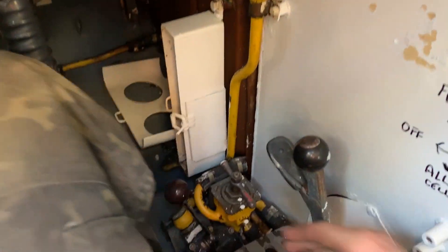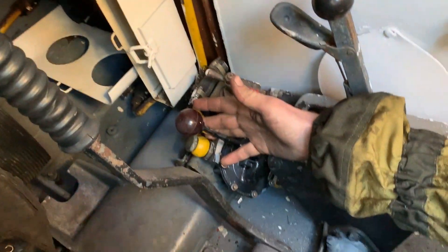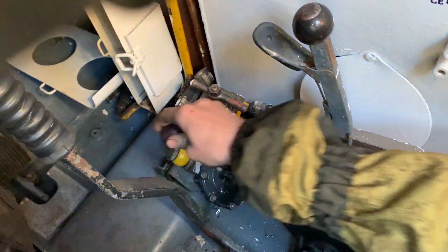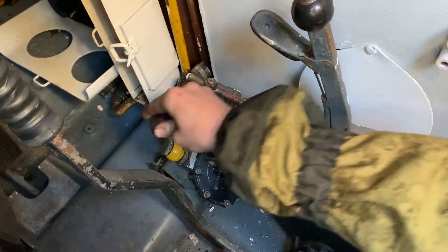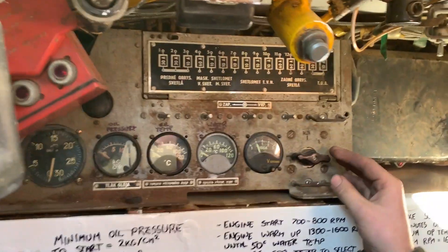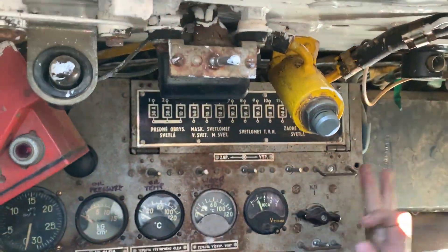We'll go over into our fuel prime system, which involves a button up top as well as this lever. Give that several good pumps, and then for this next part we'll be looking at our oil prime.